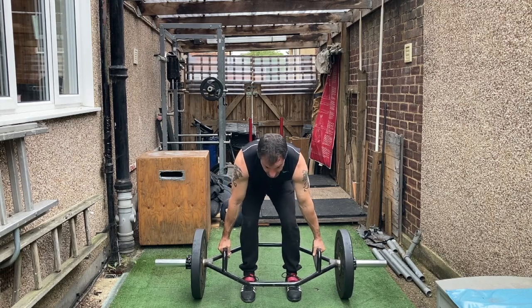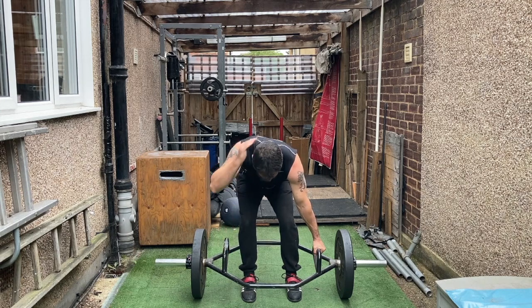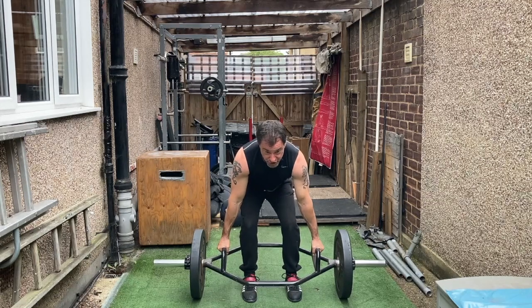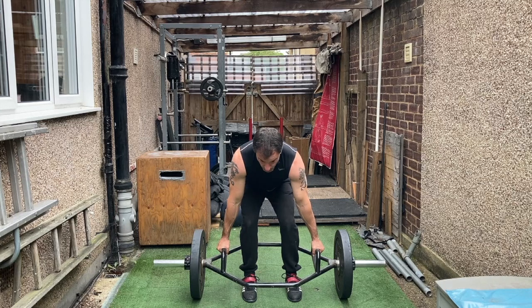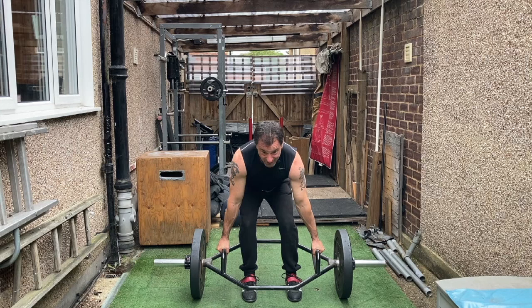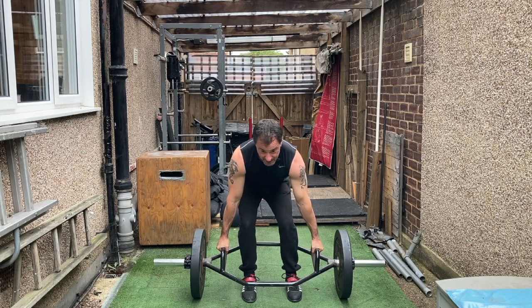That central grip is important. We're gonna look at a point about 10 feet in front of us so the neck is neutral and in line. From this point, we're going to find the biting point. We don't want to jerk the weight off the ground — that's where injuries occur. Find that point by pulling so that you can feel tension all over: in the back of the calves, the hamstrings, the glutes, the lats — everything seems to be engaged.